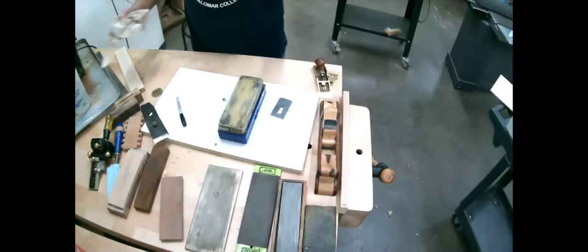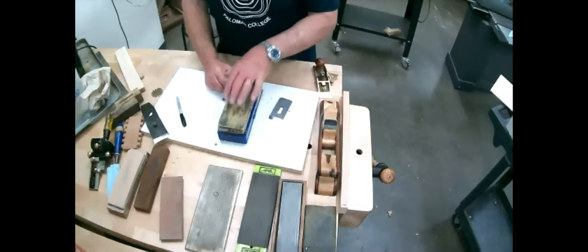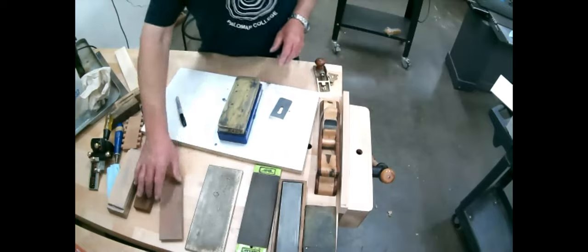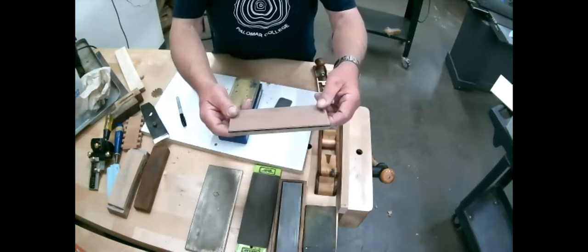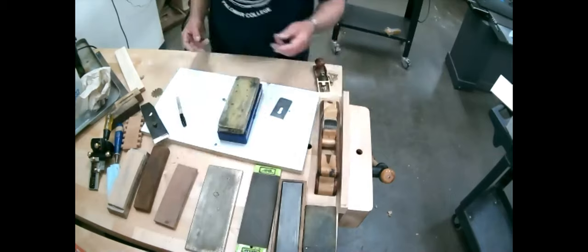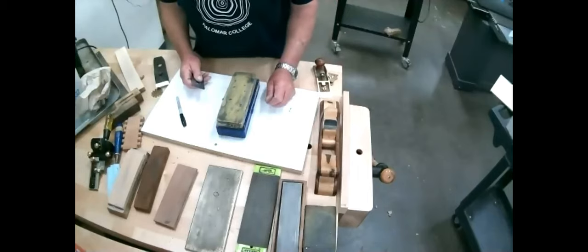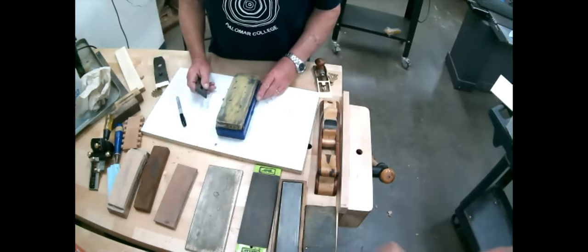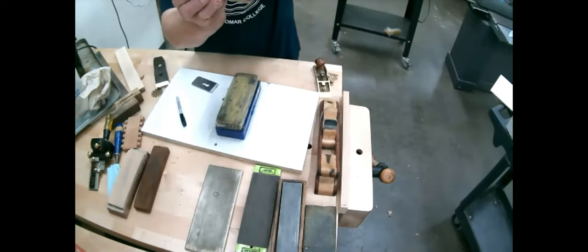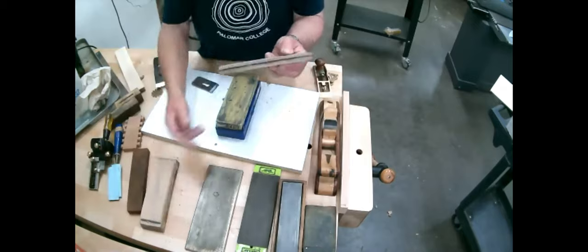Water stones do wear out. The 8,000-grit ones don't wear so quickly. The softer they get — for example this 800 or 1,000-grit stone — there's not much left to it. That's one reason I've moved on a little from water stones but not entirely. How do you know that one was almost worn out? This started out a half-inch thick and I've worn it through, because it's a fairly soft one.